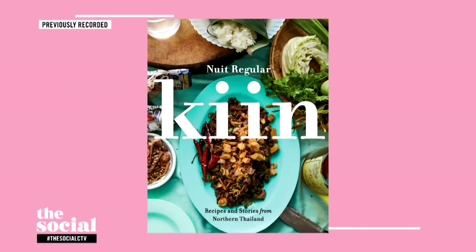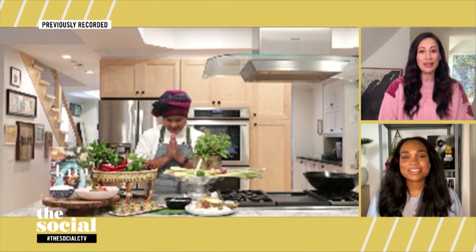Welcome back. With more and more people ordering food these days, nothing beats Thai takeout — unless, of course, you can make Thai food at home. So here to show us how to make delicious and authentic Thai dishes from her new book, Kin, please welcome Chef Nui Regular.